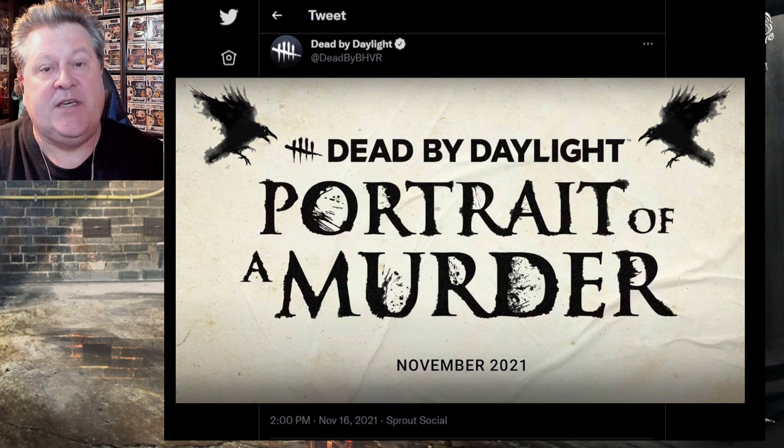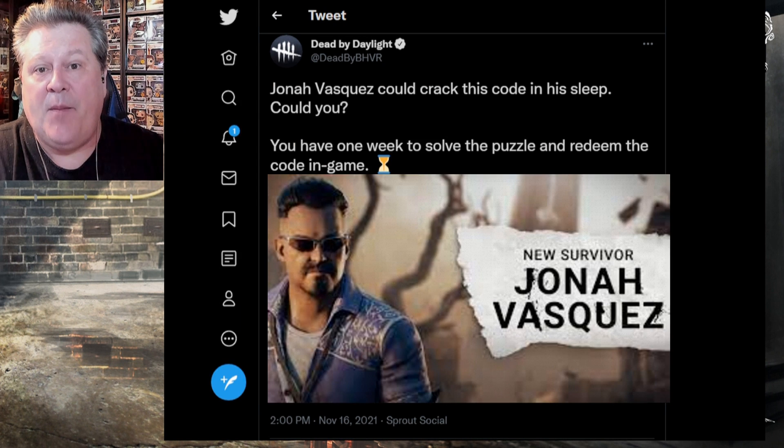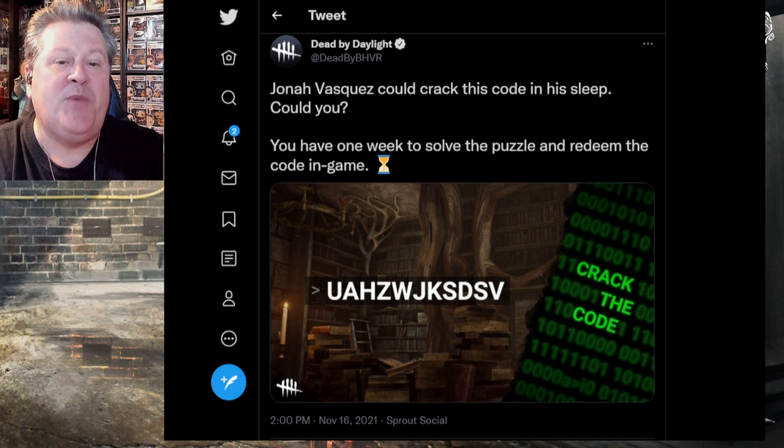If you don't know, Dead by Daylight at the end of the month will be releasing a new DLC called Portrait of a Murder. The survivor in this chapter is a CIA operative by the name of Jonah Vasquez and he is a cryptographer, so they have given us the blood point code in the form of a code.